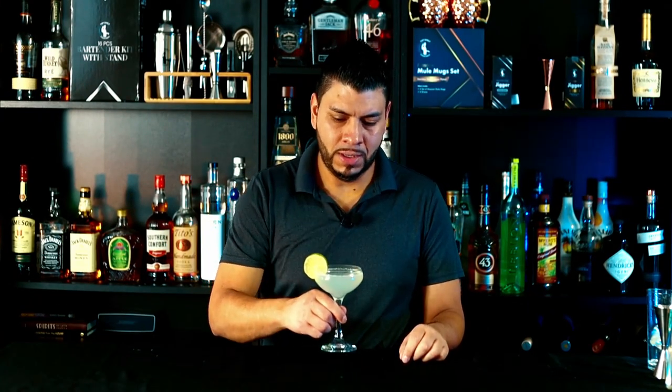Hi everyone, welcome back! Today I'm going to show you how to make a classic daiquiri — a super easy cocktail. All we need is three ingredients to make it. As always, I'm going to leave the recipe in the description for you, as well as links for some of my products.